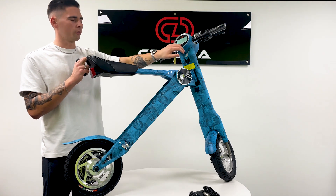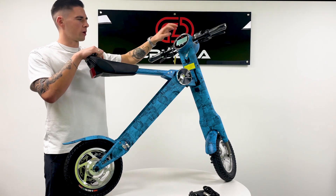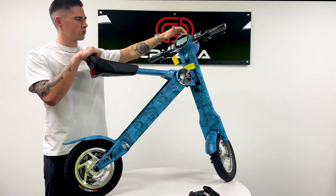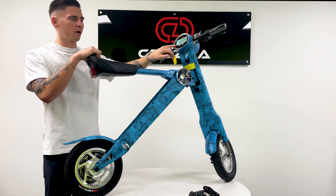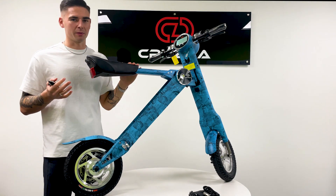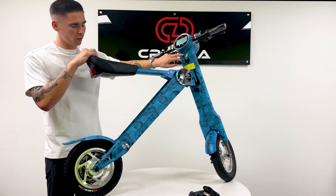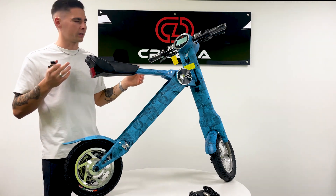Nice big screen, nice and simple, two big buttons. Right in the middle we have our speed in kilometres, on the right side we have our battery, and on the bottom we have our kilometre range. Hold that and it will keep that speed and you just cruise along. Just underneath that is a built-in USB charger for your phone, which is always handy to have.